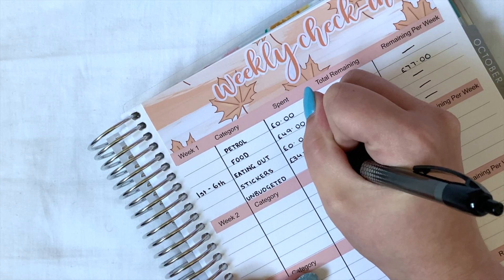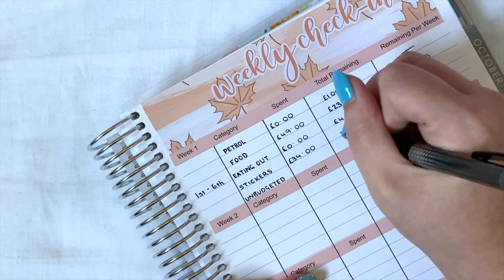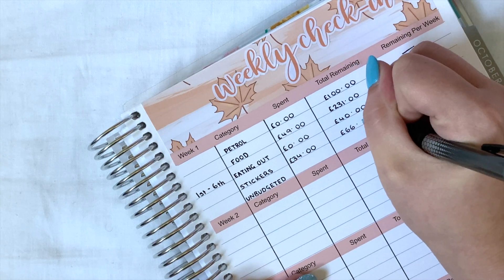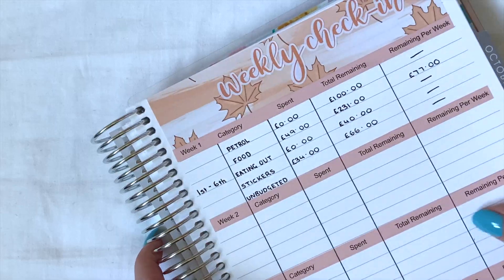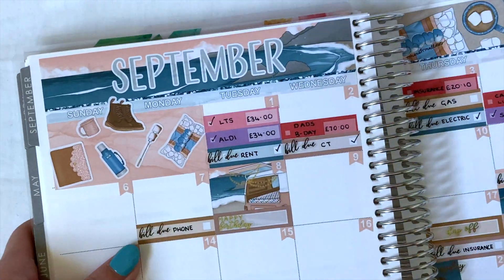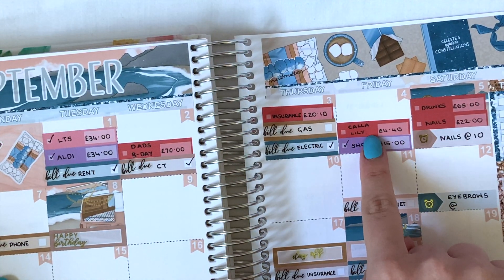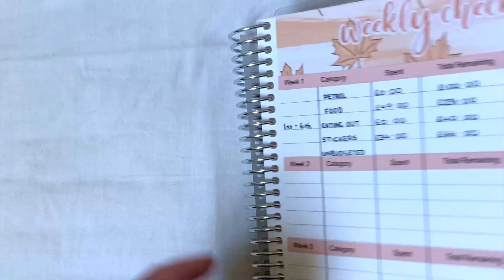Only one expense — for my Little Thought Store subscription box — and that was £34. I had budgeted £100, so that means I still have £66 remaining for the month. For unbudgeted, we only had one proper unbudgeted expense and that was for Calla Lily, which is £4.40.